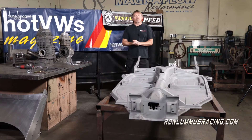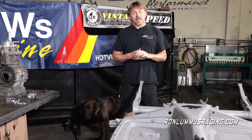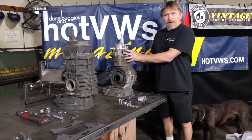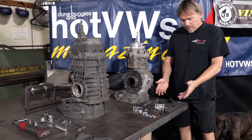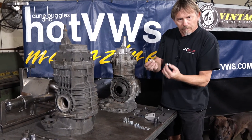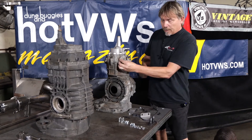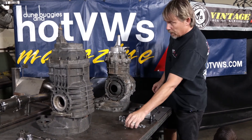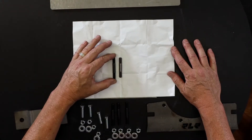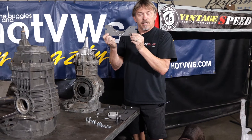Hey everybody, Ron Loomis out here in the shop like we promised. We already went through what's in the box for our one inch transmission raising kit, and today we're going to show you the installation — how to put that on. Here we have a type one transmission like most of you will have. The first step, after you've unloaded the box, is to get these lower studs out. You double-nut them and then take them out. In the kit with the new studs, you can see there's a significant difference in height — that's to take up the thickness of the mid mount, which is the piece that keeps your transmission in good shape.